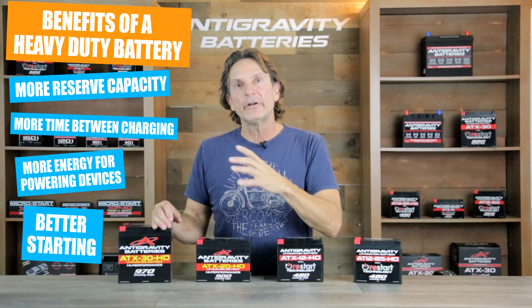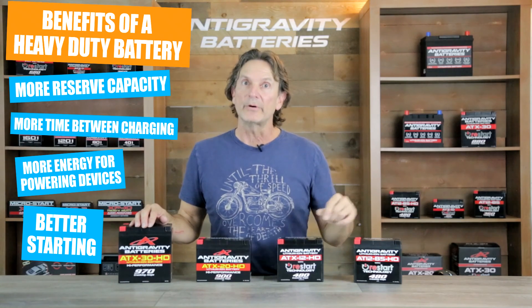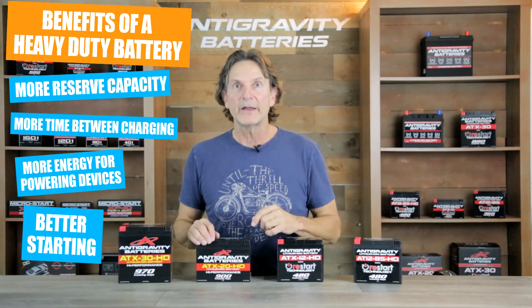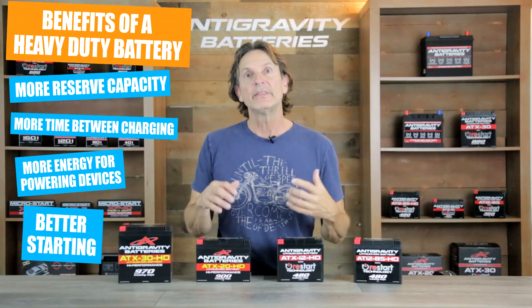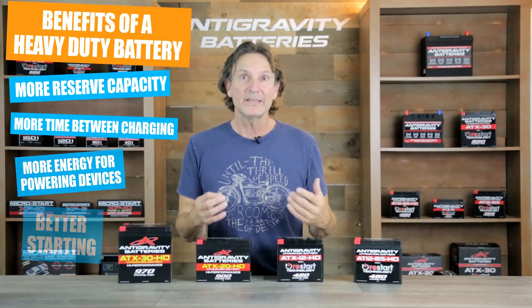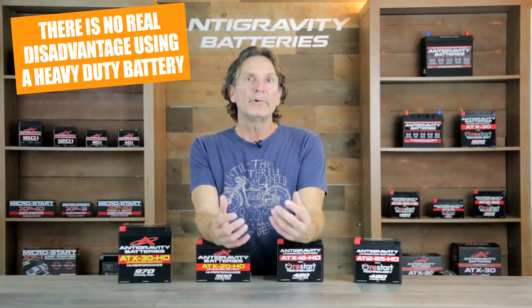And last is starting — that will also be better in regular weather and in colder weather because a larger battery has more power and more overhead to provide this power. During starting is the time when the highest current is drawn from the battery and when the largest voltage drop can occur. A large battery can actually spin the motor faster while keeping the voltage higher during the start attempt, resulting in a fatter spark for the ignition and a faster motor spin, which results in a much better start. So overall, a heavy-duty battery is an advantage in most all respects and offers a bit more peace of mind.